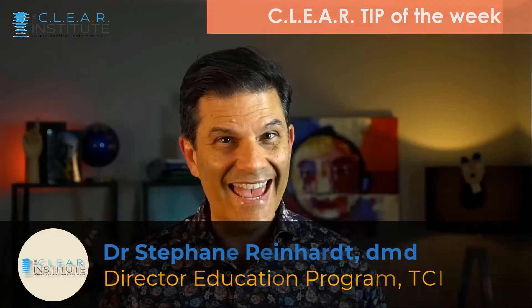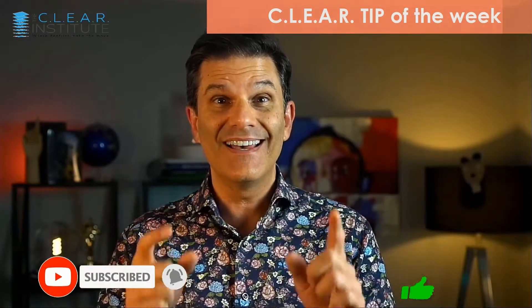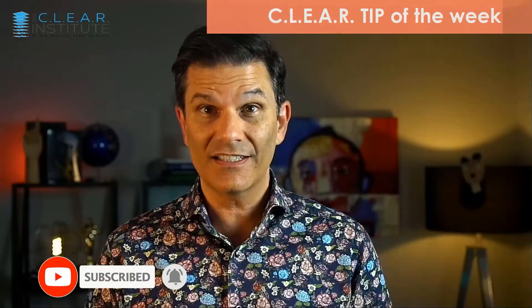I'm curious to know what you are doing right now — just write it in the comments below. My name is Stefan Reinhardt, director of education for the Clear Institute, where we entertain your education. If you like these videos, subscribe and click on the bell to be notified every time we upload new content on the channel. We have at least a new video every week. And now, let's start the timer.